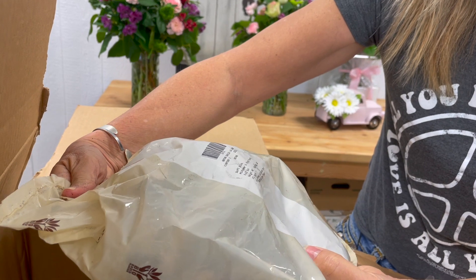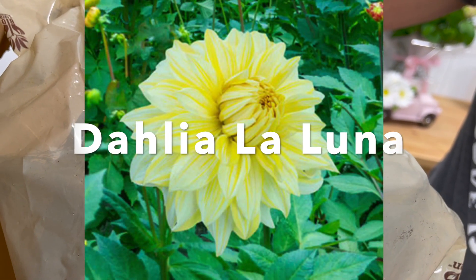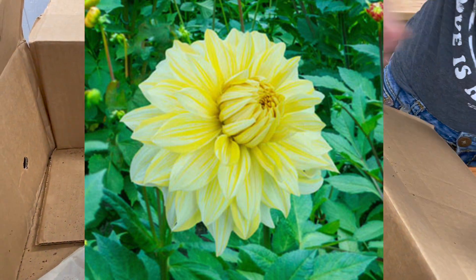These are called Dahlia La Luna. These gals are going to add a bright shot of sunshine to your garden and they get to have blooms that are as wide as 10 inches across. The plant itself gets to be about 40 inches high.